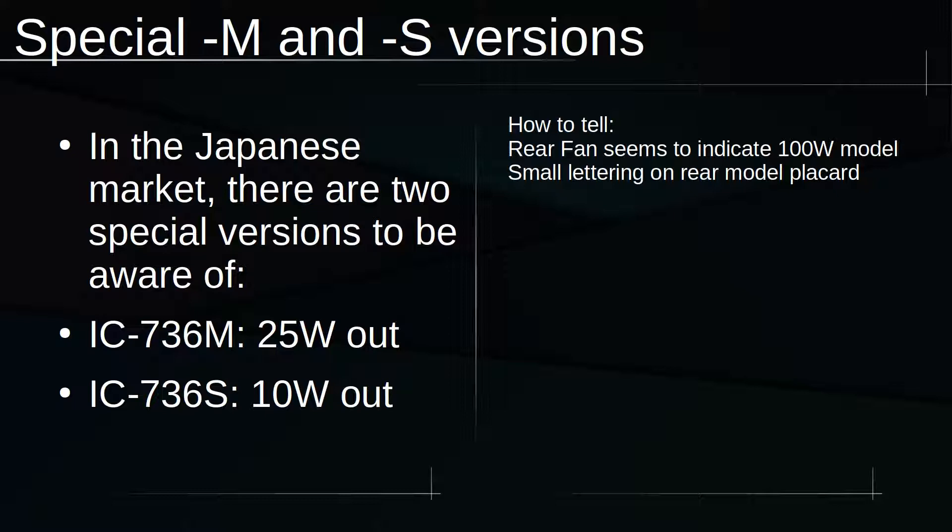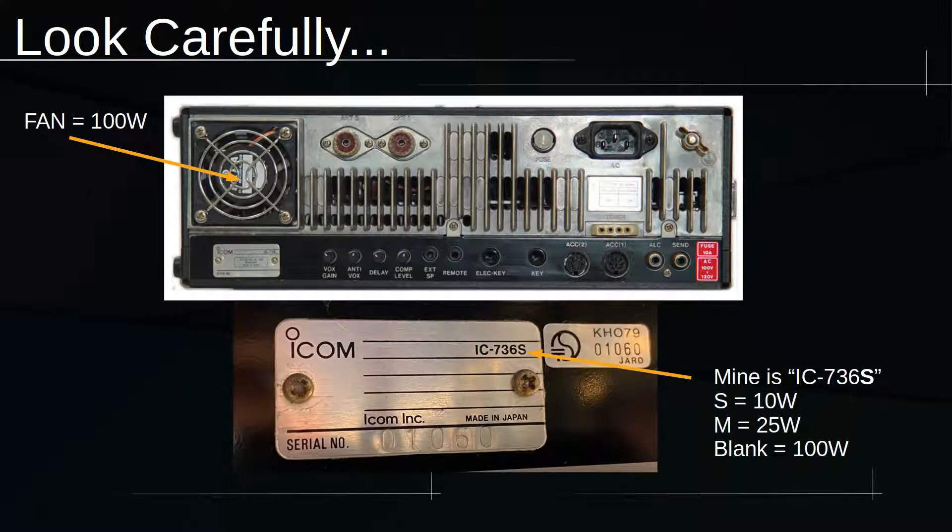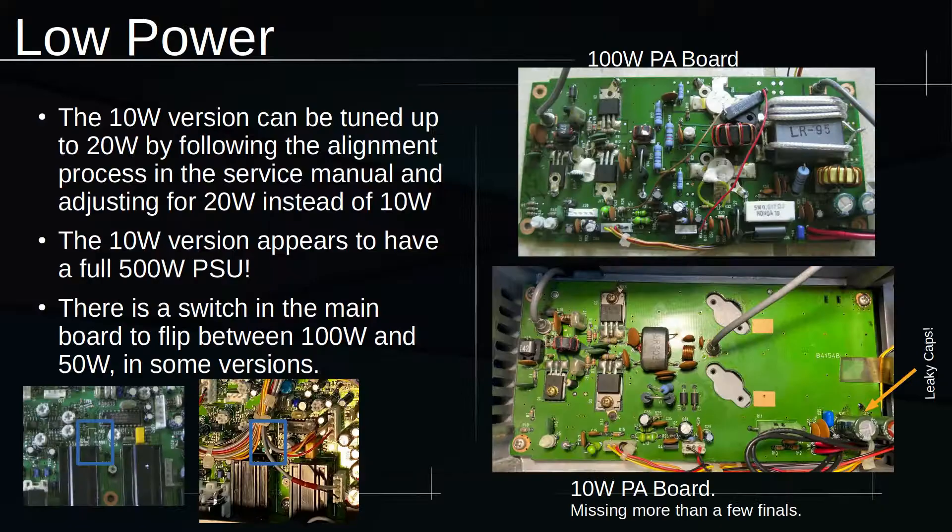The PA board runs off the internal 29-volt power supply but produces a lot less power on the lower-watt versions, and it's missing many of the transistors that would be on the 100-watt version. We're going to try to replace it with a 100-watt PA and see what happens. If you're looking to buy one of these, look on the back — if it has a fan, it's the 100-watt version; if it doesn't, it isn't. You can also check the tag for an S or M designation. The 100-watt PA board has all the finals and surrounding circuitry; the 10-watt board is missing most of it, so you can't just add the finals — you have to replace the whole board. There's also a little switch on some boards that gives you 100 watts instead of 50, so if your radio is putting out 50 watts, you could try that switch.